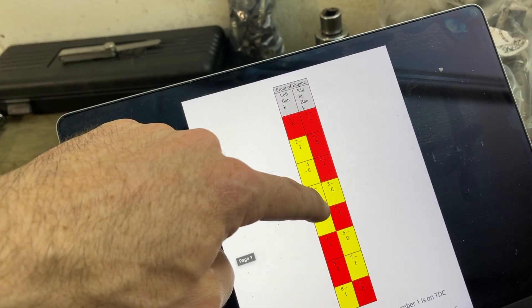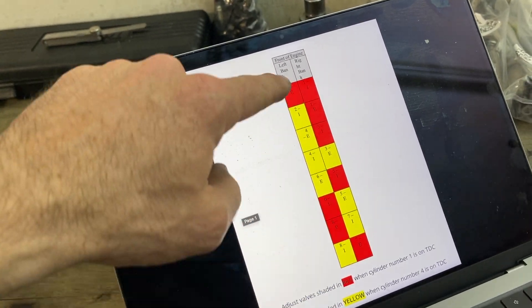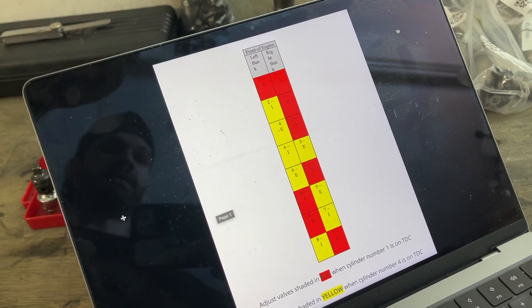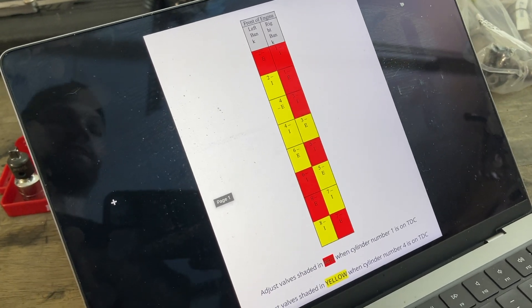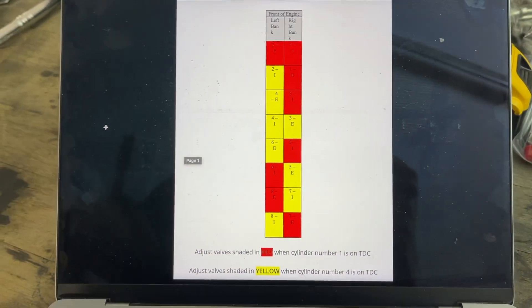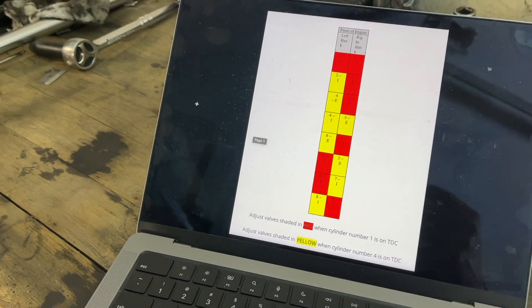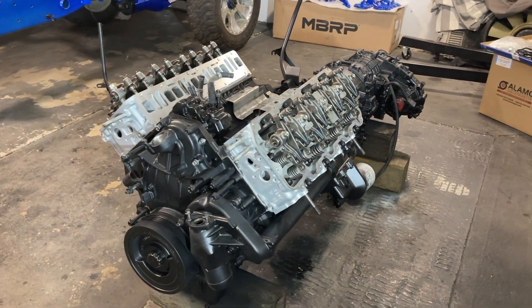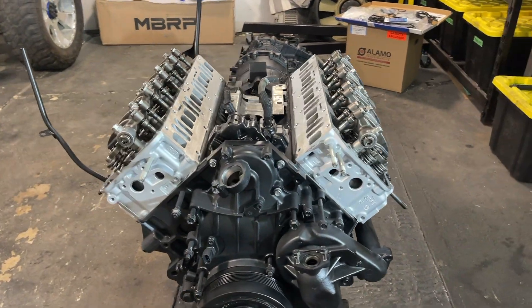So this is your left side here, your right side, and essentially you do your reds first, and then you're going to turn the motor over 360 degrees, then you're going to go ahead and do your yellows, and then you'll turn the engine over 10 revolutions, and then everything should be set. You just go through and readjust if there is anything out of spec. Now let's start adjusting some valves.